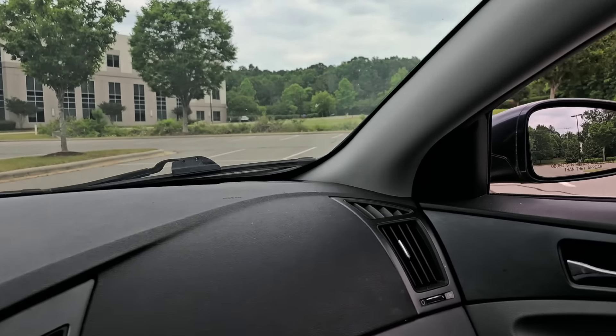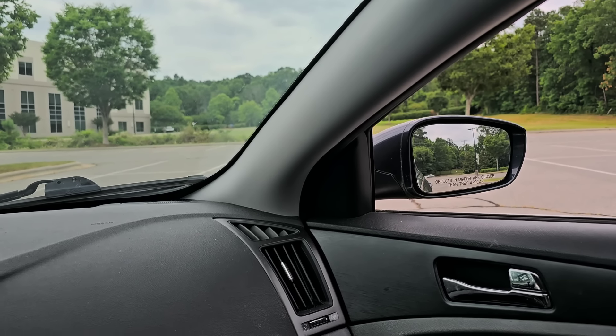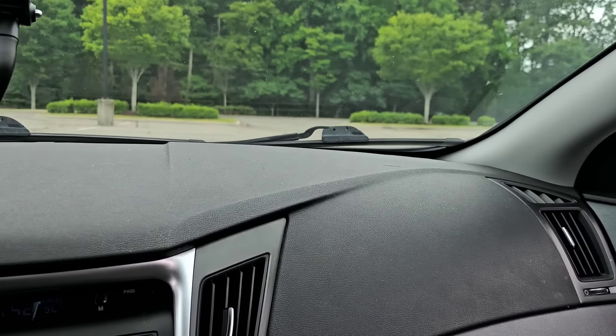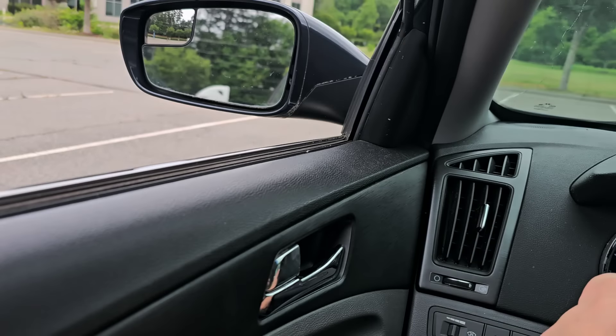I'm in the parking lot now and sure enough, I can hear axle noises. I've got my wheels cut to the right — I'll turn off the fan so you can hear it better. You hear that noise? Now going left — you should be able to hear the left side pretty clearly too.